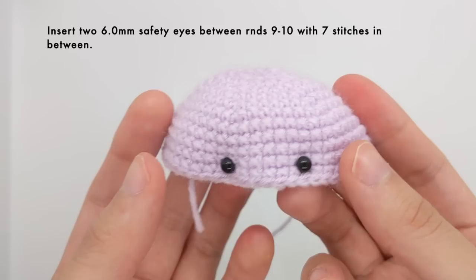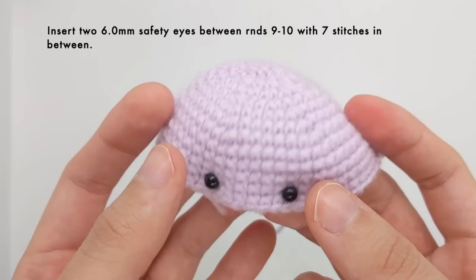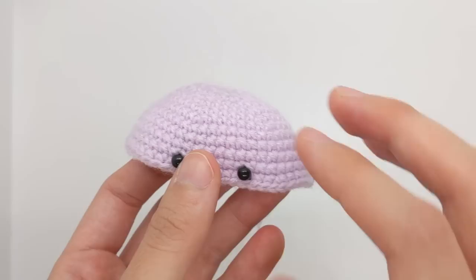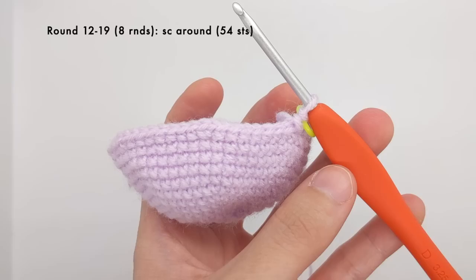You can secure them with washers on the back. A quick warning that safety eyes are not child safe, so if you have small children do not use safety eyes — you should embroider or use felt eyes instead. I'm actually going to put my safety eyes in later, but you should keep them in for now and put the washers on the back as well.